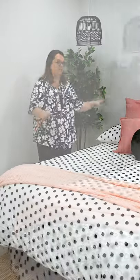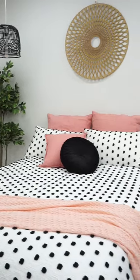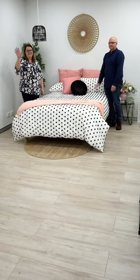You can change and interchange these for any colours that are in your room, whether it be purples or greens or anything — it will look great because this is versatile. We hope you enjoyed that. Don't forget to comment, like and share. And we'll see you next week. Bye.